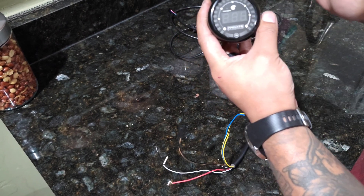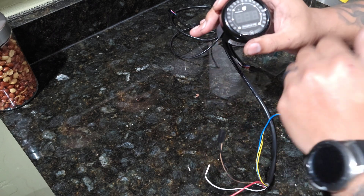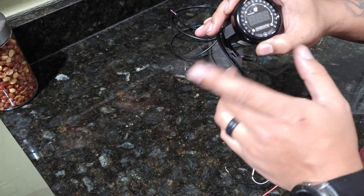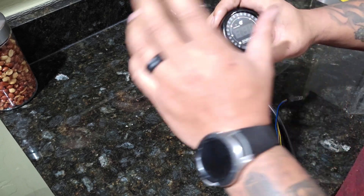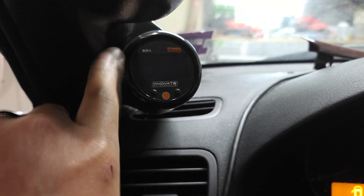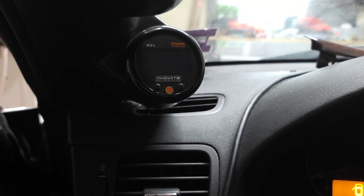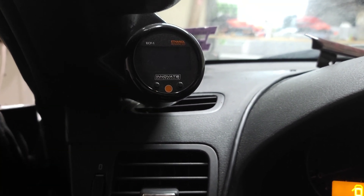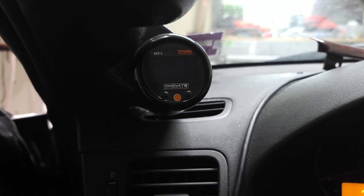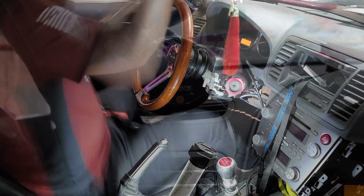Also, one of the gauges that I'm installing is going to be the Innovate — this is a dual function boost-vacuum gauge. It does a shift light but I'm not going to do that because my STI already has a shift light built into the dash. The other gauge I'm going to be taking out of my Legacy and putting into the STI — the reason I'm doing that is because I'm going to be running a different gauge in here.